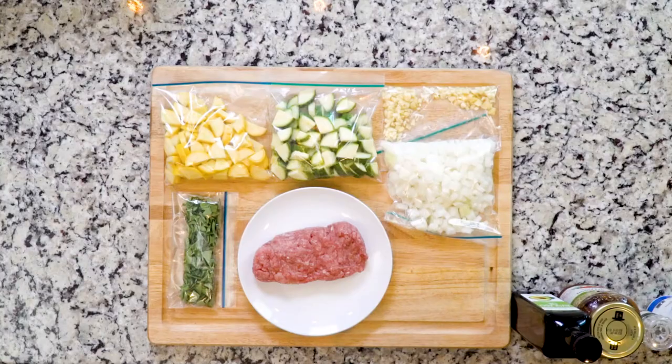Hey y'all, today you're gonna make a dish with summer veggies — some squash and zucchini, and a little Italian seasoned ground turkey. You can get ground turkey thigh or breast, or even a mixture, whatever you'd like. I personally got ground thigh. Let's get cooking.